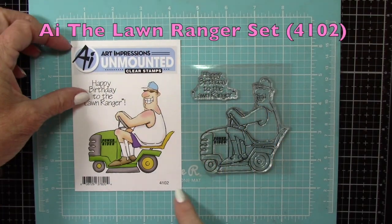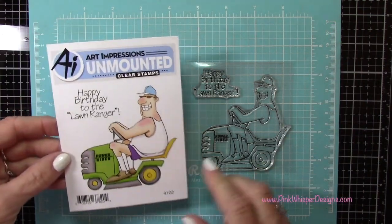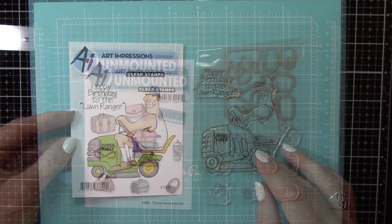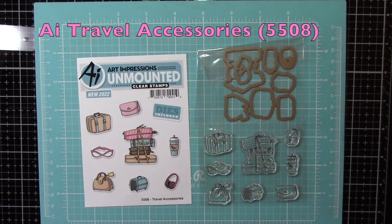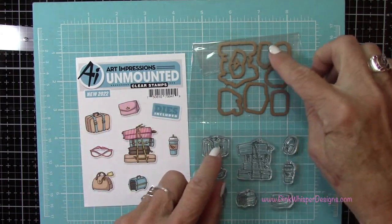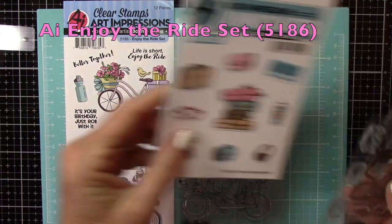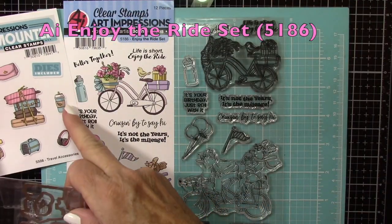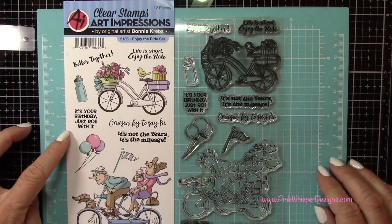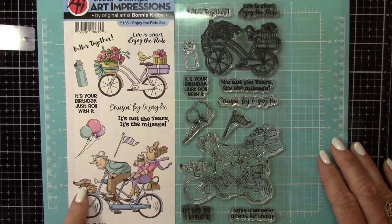For stamps today we're going to be using this cute little set from Art Impressions. This is the Lawn Ranger set. We're going to be using this little guy on the lawnmower and then this cute sentiment as well. We'll also be using that little cup from the Travel Accessory set, and that does come with the coordinating dies. And then we're going to use a few pieces from this set. So let's go ahead and grab that flag and then we'll grab that little puppy as well.